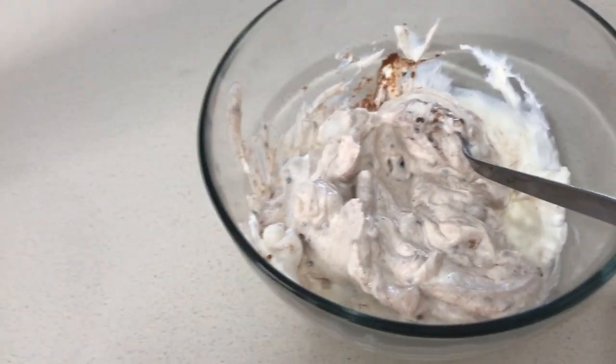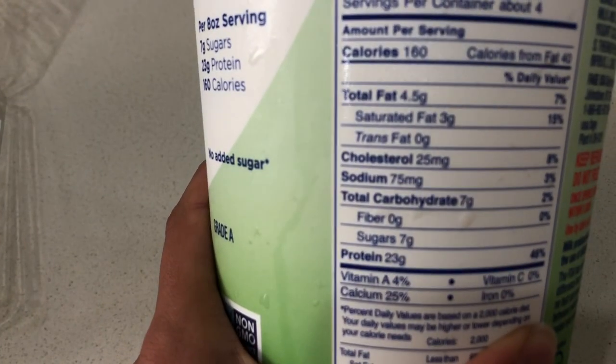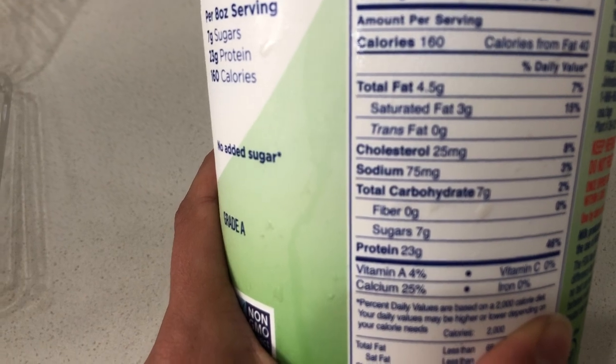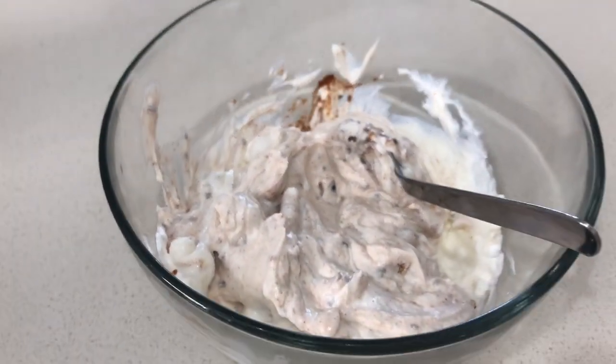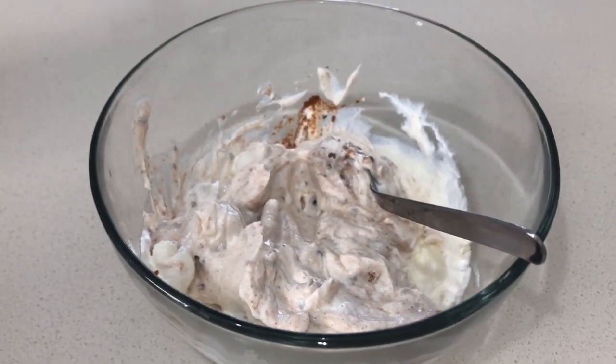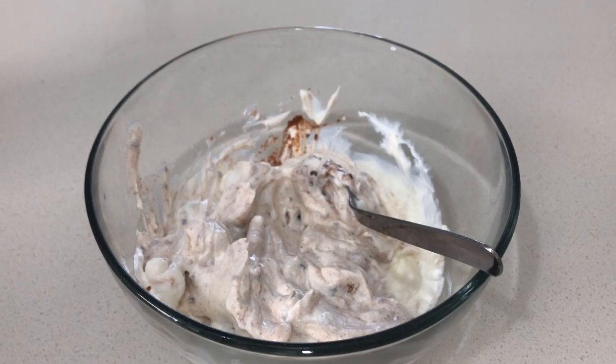One cup of this Greek yogurt has 20 to 23 grams of protein — that's like a piece of chicken. The dairy-free yogurt doesn't have as much protein, but you can also add a little flavor — like vanilla or chocolate protein powder — even to this one. That helps a lot.